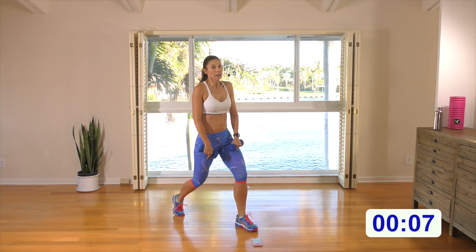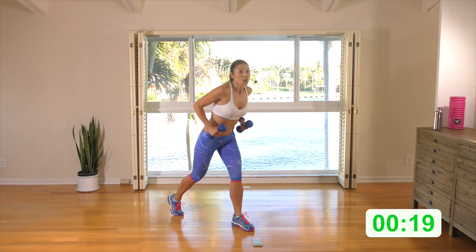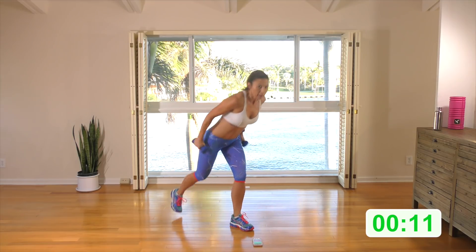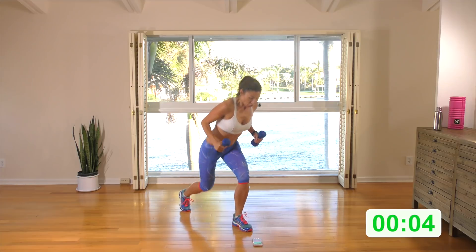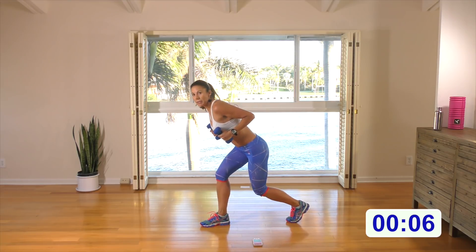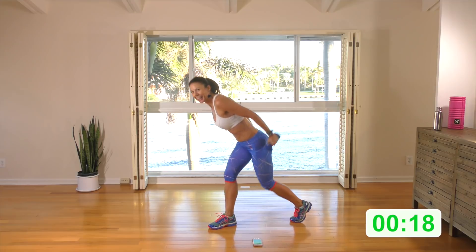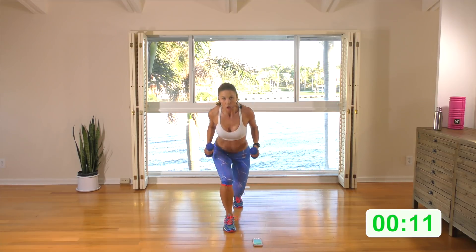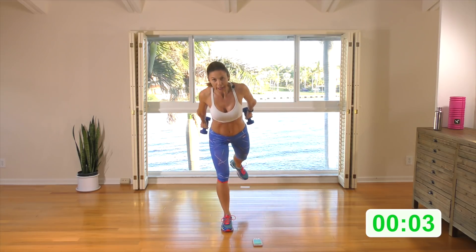Come into a rear lunge position. Tuck this hip under, come down into the lunge. Arms are almost straight — you're going to stand in the lunge and do a tricep pulse. Palms are facing in, arms nice and close to the body. If you like, lift this back leg as you stand out of the rear lunge. Switching sides: tuck this hip under, come down into a lunge position, almost straighten the arms, then stand and straighten. Elbows are close to the torso — raise this back leg if you like as you come out of that rear lunge pulse.